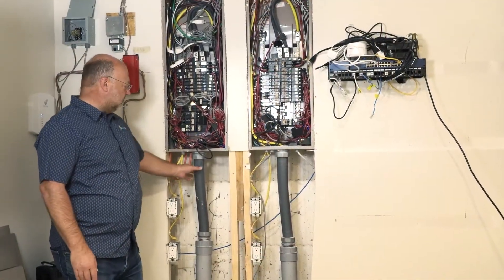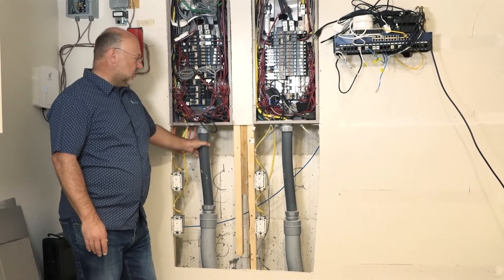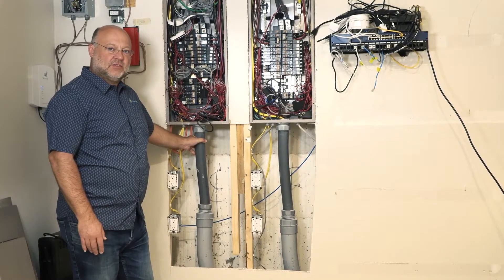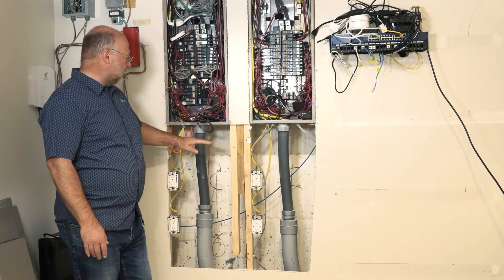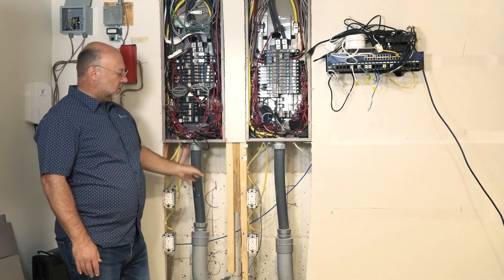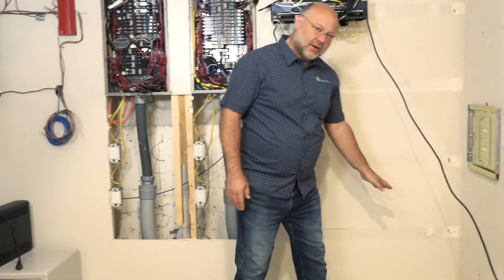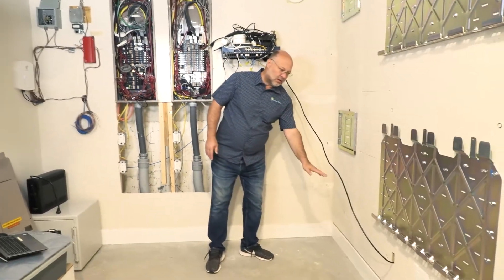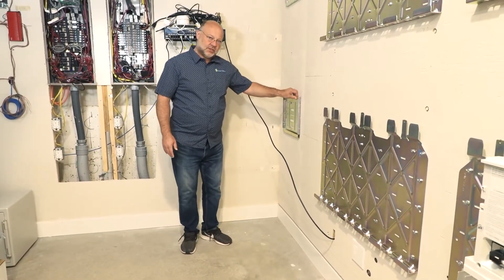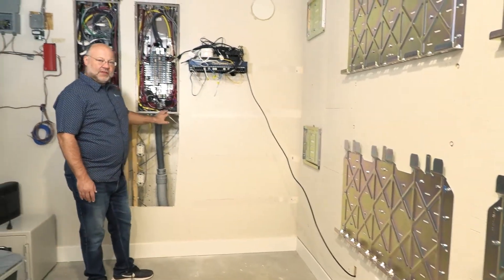What we're going to do is modify this current house system to integrate the battery controls and battery functionality. We're going to remove the service conductors from the top here, bring them out through a gutter across the wall, and run a gutter below all the equipment. Then we'll electrically connect the switches through the gutter and bring the conductors back up to re-feed the service panels.